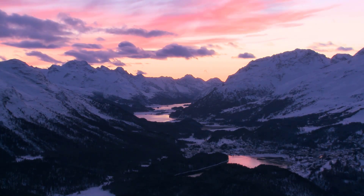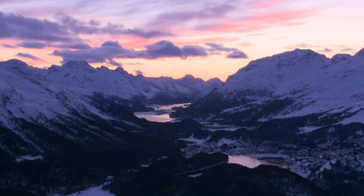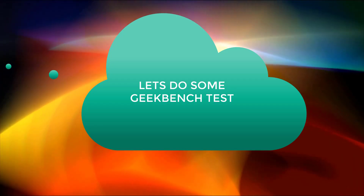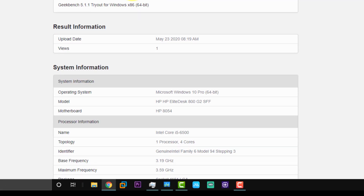I was really happy to see the performance, as it allowed me to do a lot of daily multitasking, gaming, and video rendering, which I'll be covering in the next video. For now, I've done some traditional Geekbench tests for the CPU and GPU, and here are a few sample results.